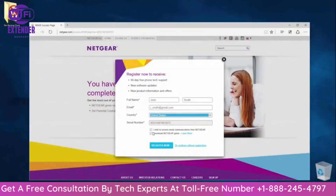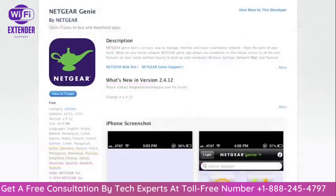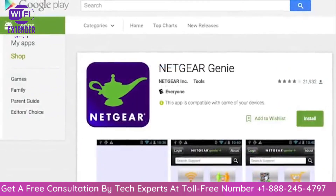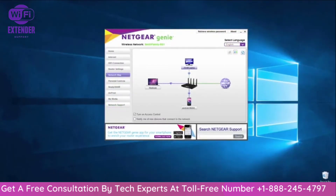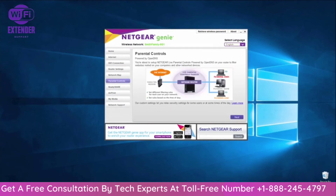Once the installation assistant has completed, register your network router. Registering confirms your warranty and will ensure you receive timely updates. Be sure to download the Netgear Genie app from the App Store and Google Play Store. With the Genie app, you can diagnose and repair network issues and even establish a guest network and set up parental controls with ease.